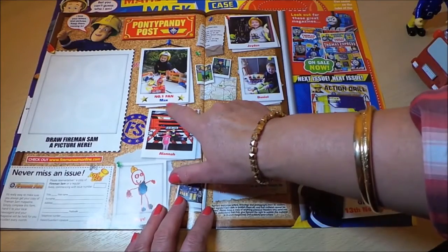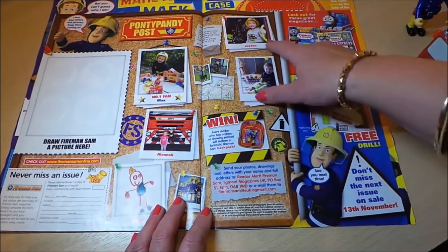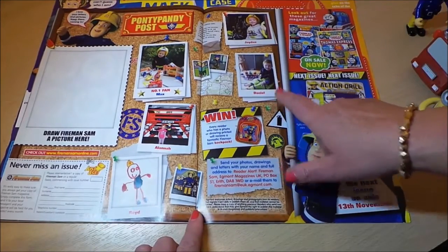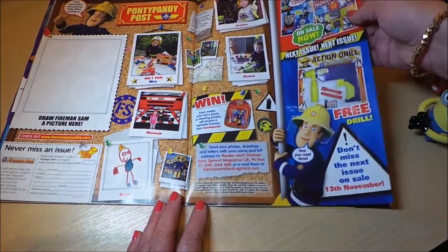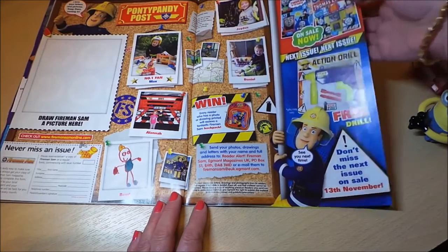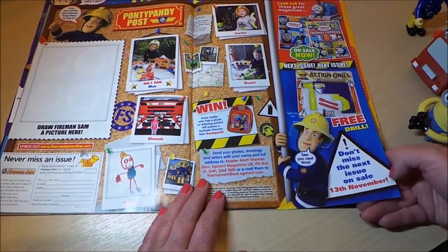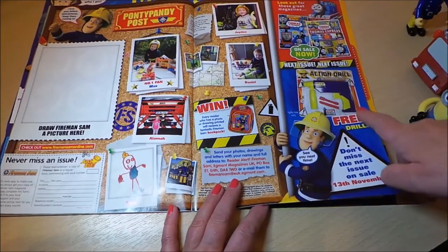This is the Pontypandy Post section, featuring children who've written in. Number one fan Max is shown in his Fireman Sam outfit playing with toys. Jayden looks like he's in a fire engine and is very happy, along with Daniel. The magazine also shows other titles on sale — including a Thomas the Tank Engine magazine, which I also have a review of on this channel. The next issue features an action drill.